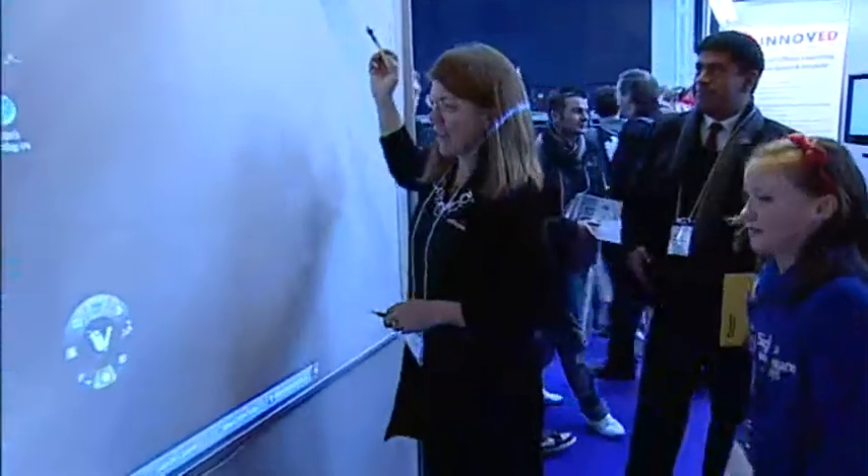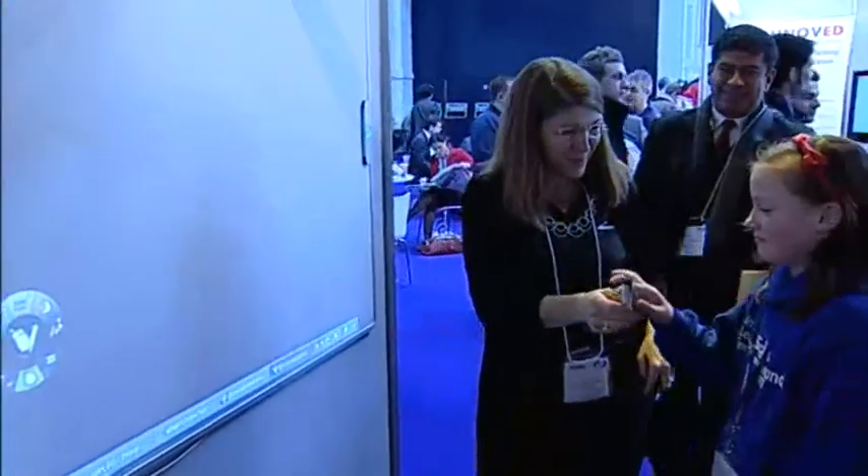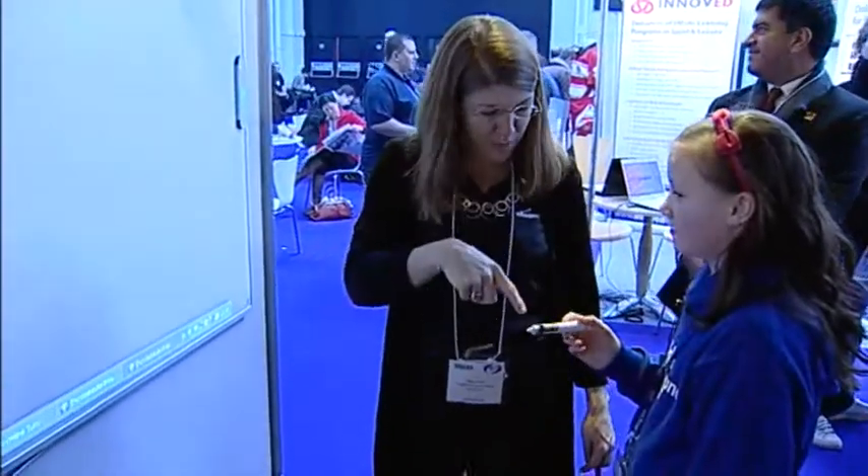Can you show us it? Yeah, I'd love to. So I'm going to give you the pen. So just think of that — that's like your mouse. Anything you would do with a mouse, you can do with this pen.